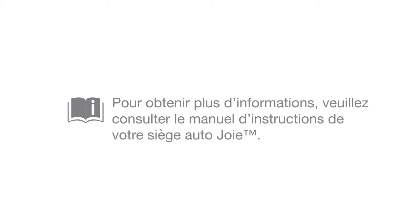For more detail, please review your Joy instruction manuals or visit joybaby.com.